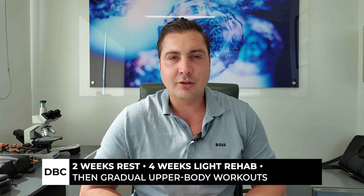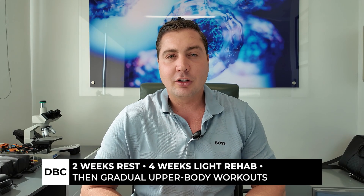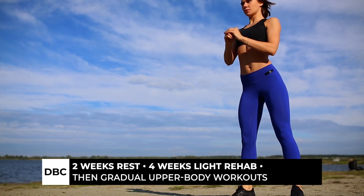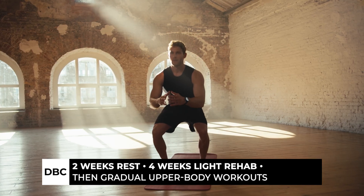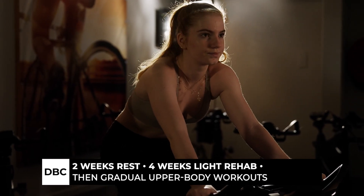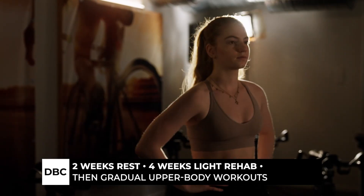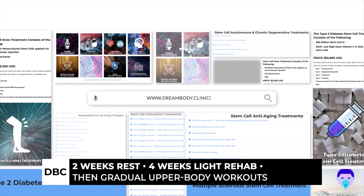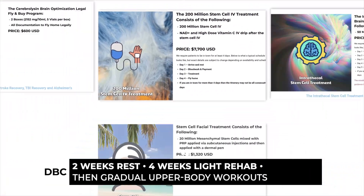We recommend two weeks of nothing major, then four weeks of light rehab. The good news is you can still do leg day — lots of bike, lots of squats — just avoid upper body workouts for those six weeks. After that six-week period you want to start working out again. The reason is we want the stem cells to target the inflammation and damage first so they can get there and heal it up.